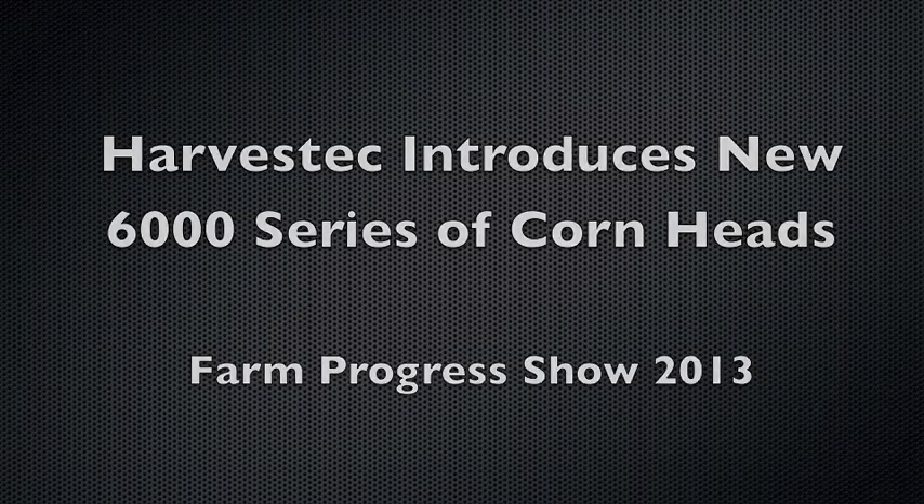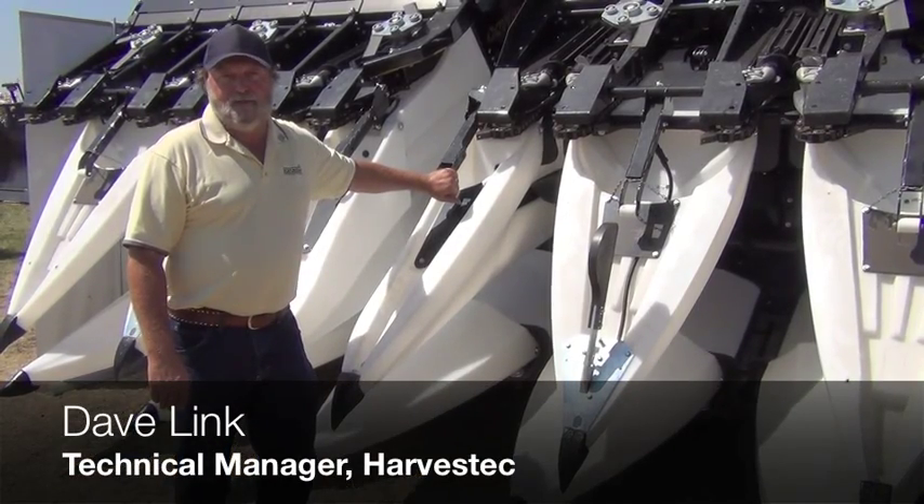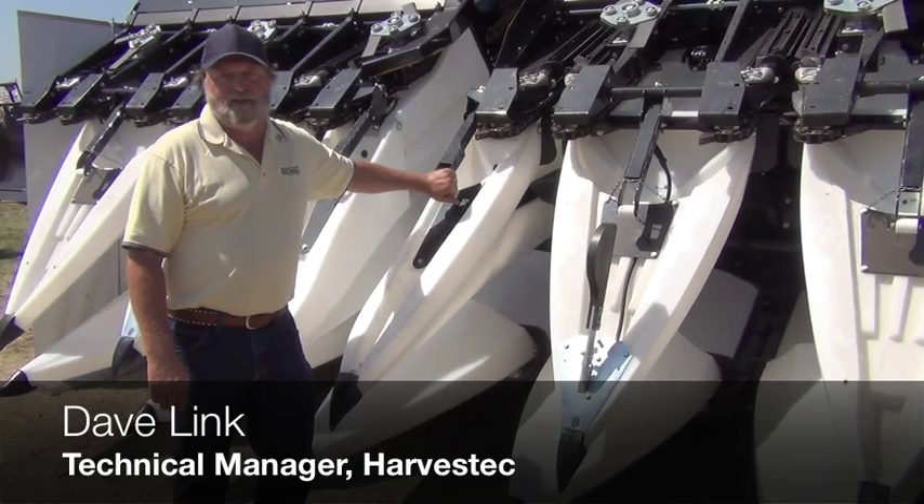I'm Dave Link with Harvest Tech Corn Heads. I look after the tech support. We're introducing a new line of corn heads, the 6000 series.